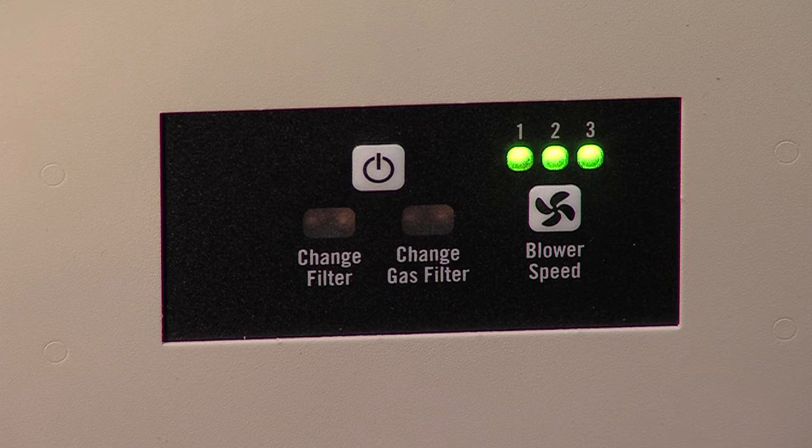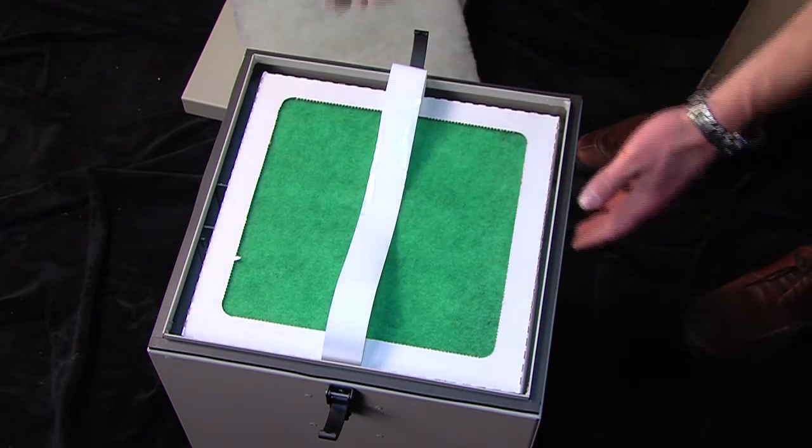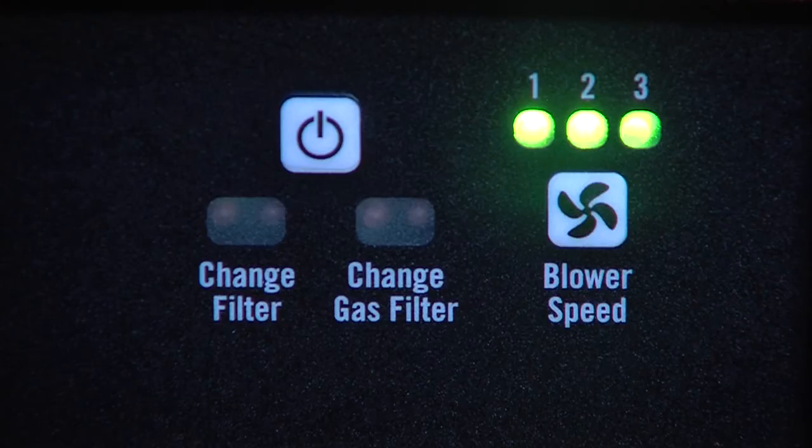The remaining two indicators provide filter status. Next, let's detail the GS1-100's filter configuration. The GS1-100 has two filters: the pre-filter and the gas odor filter. Both filters are constantly monitored for proper functionality by the pair of filter indicators.